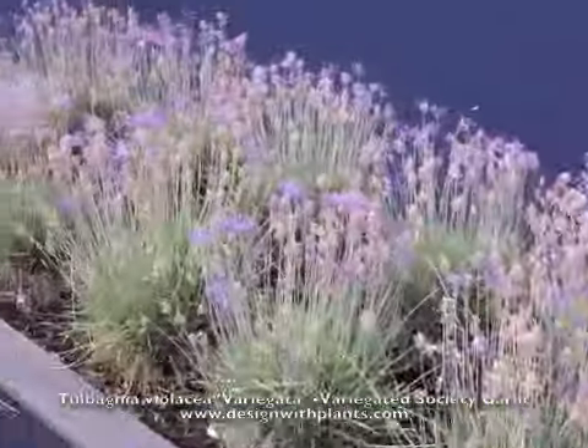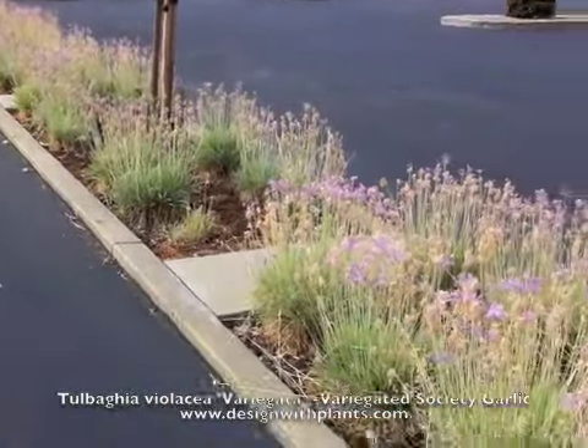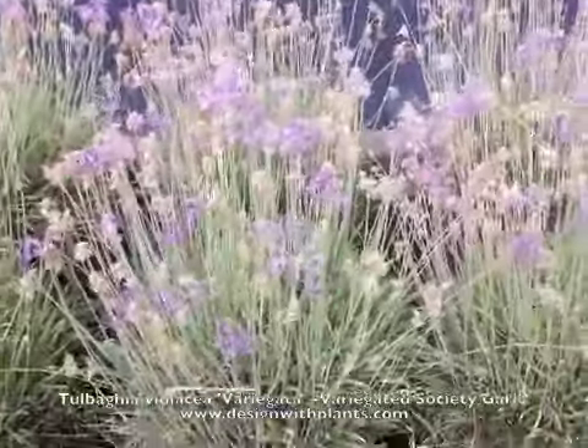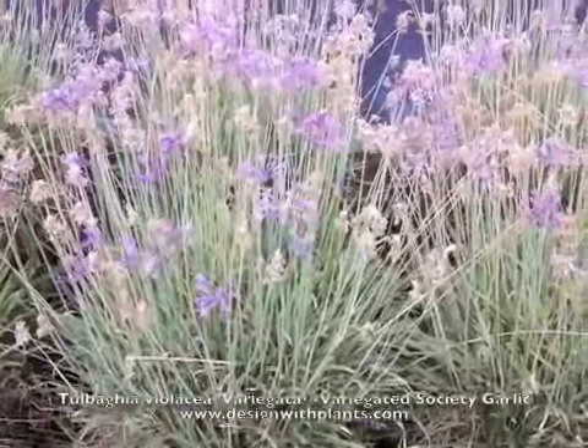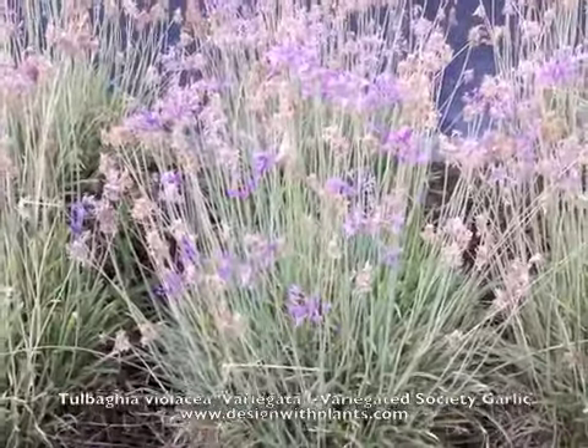See how they planted this whole median island with this plant — it looks amazing when it's in bloom. I think these lavender flowers combined with the whitish foliage is a beautiful combination.